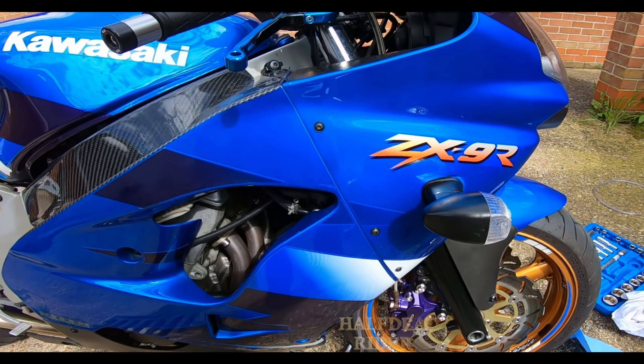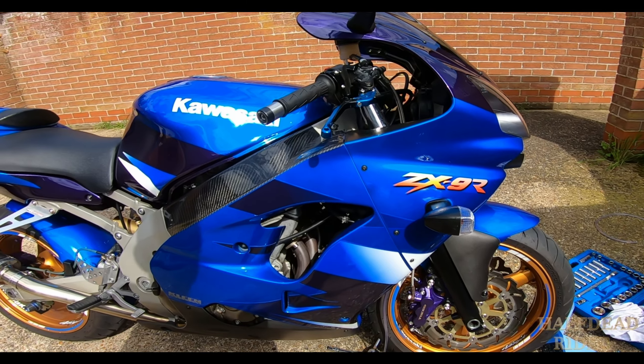Just got to take that off and put the bleed nipple on, put the dust cover on.